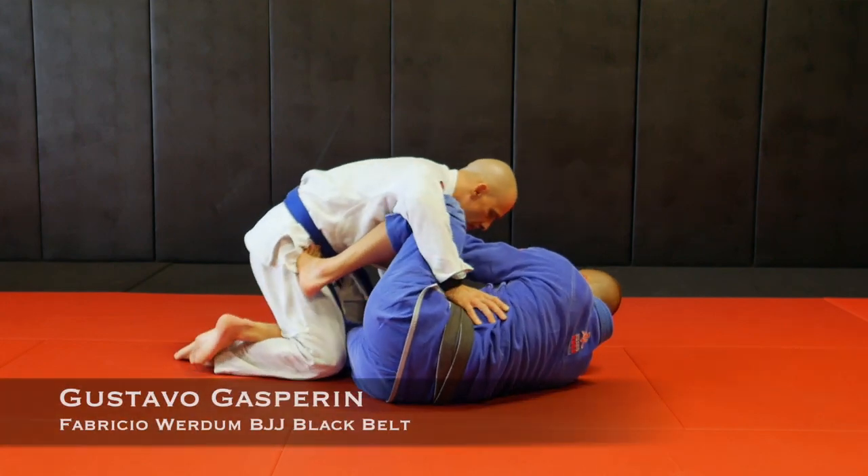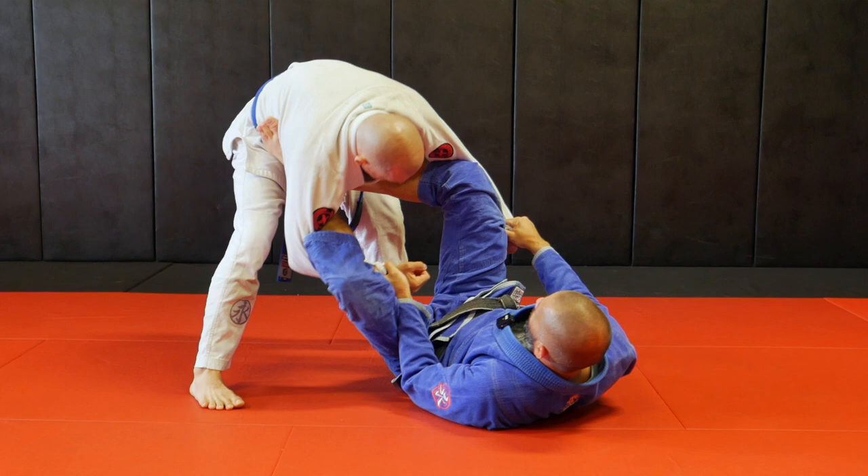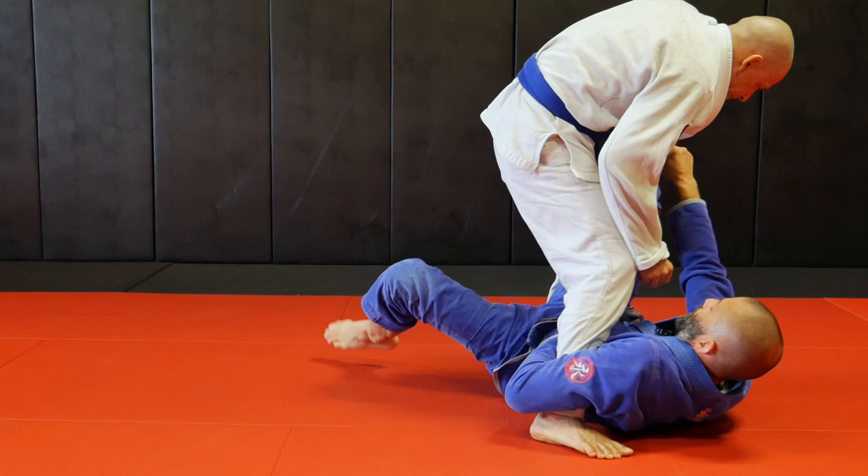What's up guys? Today we're going to take a look at some transitions from the open guard. This is a flow drill to help you transition from guard to guard and help you with the retention and control between guards. Open guard is one of the hardest guards to play for the beginner because it requires coordination between arms and legs, so that's why we're going to do today - transitioning from guards to help you build your open guard.